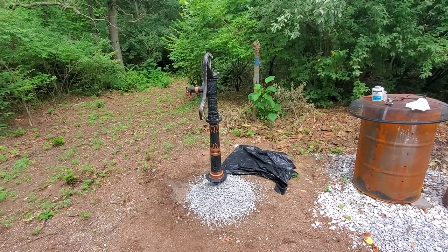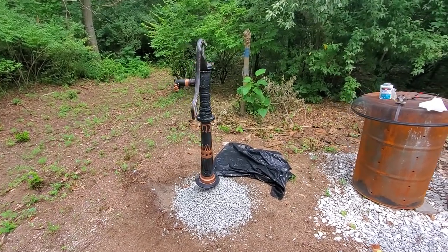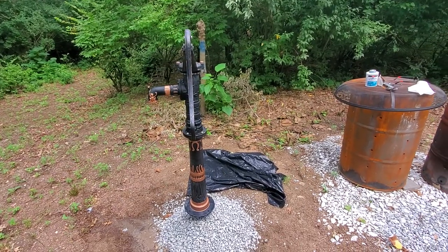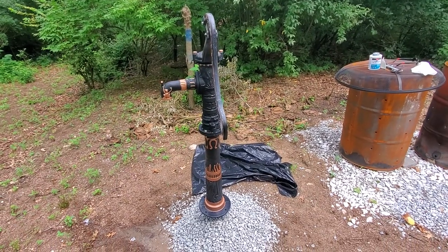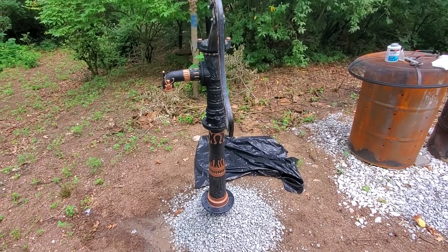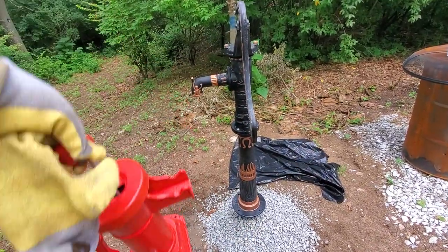I wanted to record a quick video about the Vivor picture pump with the stand. I didn't see any videos on YouTube for this pump at all, just some quick little clips on Amazon from people that had bought it. I wanted to let you all know my thoughts on it and why I replaced that with this.